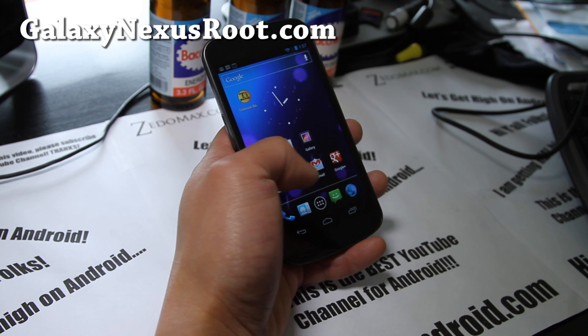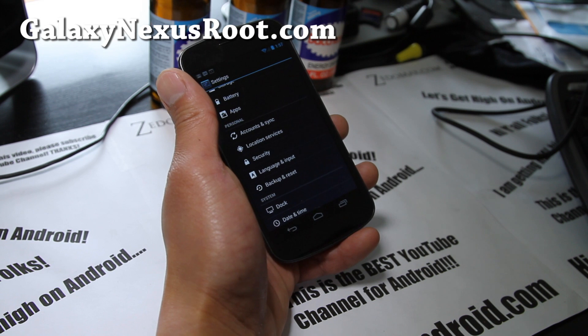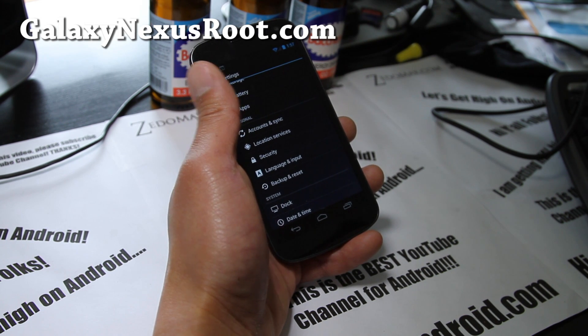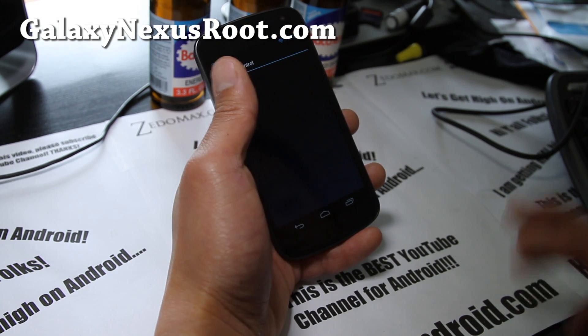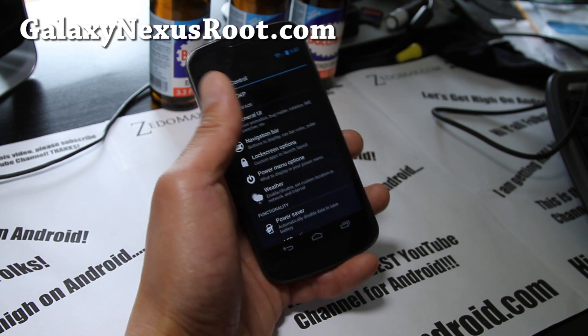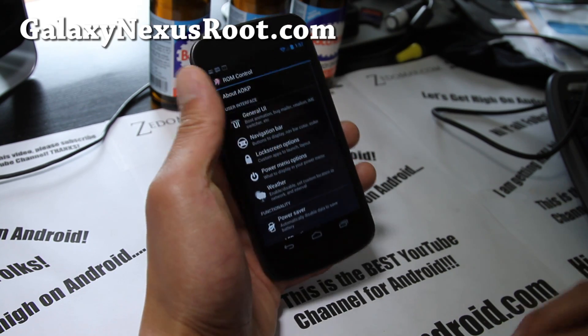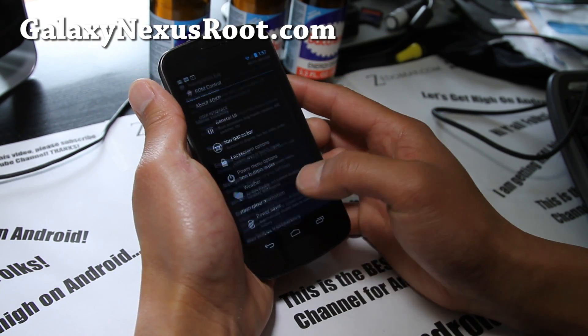Basically it's AOKP — if you've heard of AOKP, it's called the Android Open Kang Project. It's a team of ROM developers, sort of like CyanogenMod, but they've got their own ROM control thing which is really cool — you can change the UI. I've reviewed this many times for other phones so I won't get too much into it; many of you have probably seen those reviews.